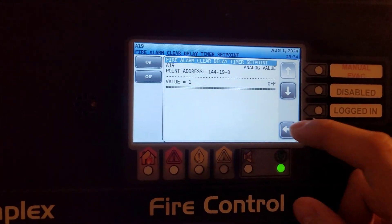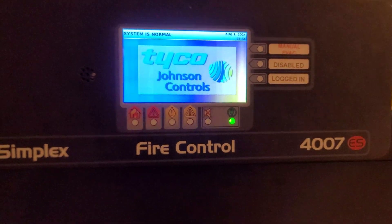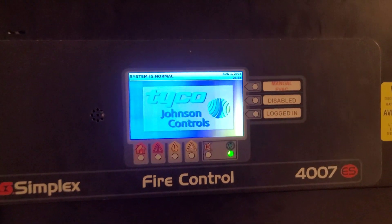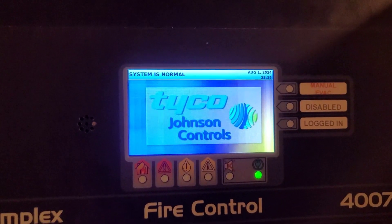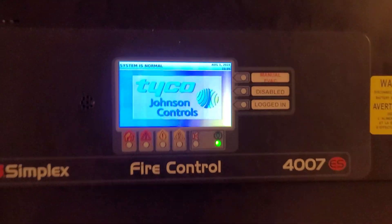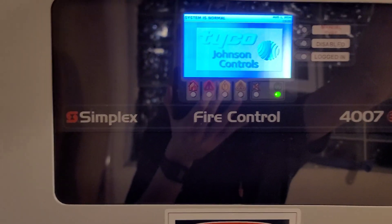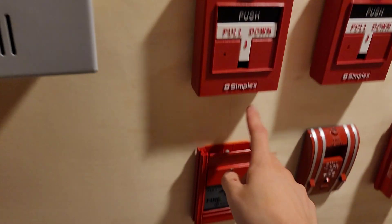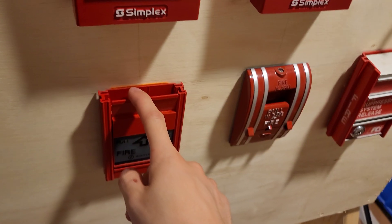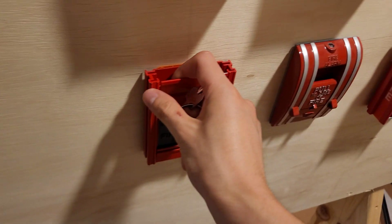That's a little tip if you want a faster reset time. Whenever you do turn off the panel and boot it back up, it goes back to the slow reset time, but through custom control you could make it automatically go to value 1 during boot-up. Let's do a demo where I go into first stage and then manually go into second stage with my key switch.